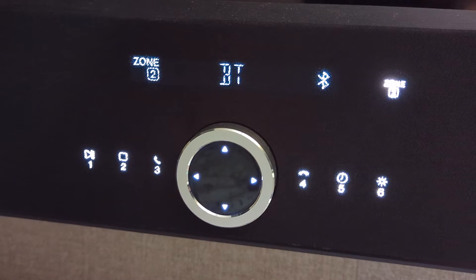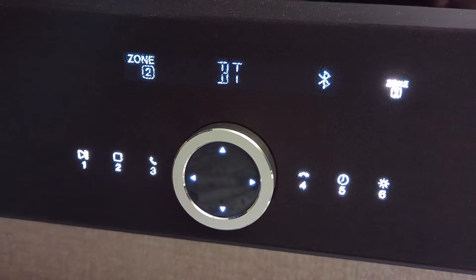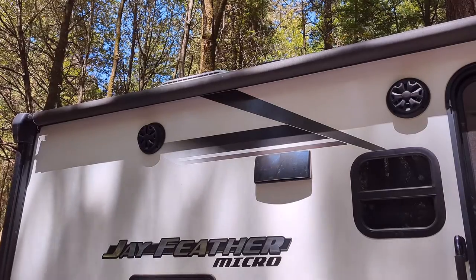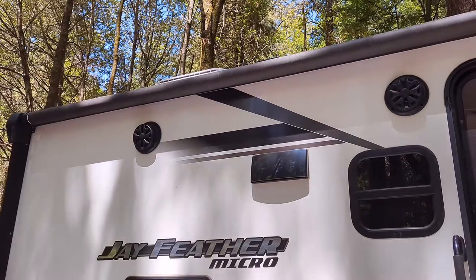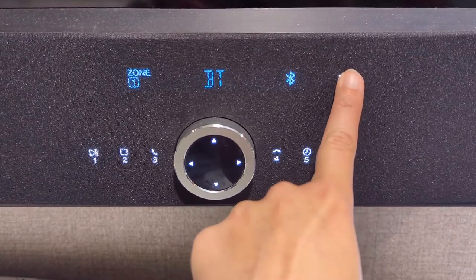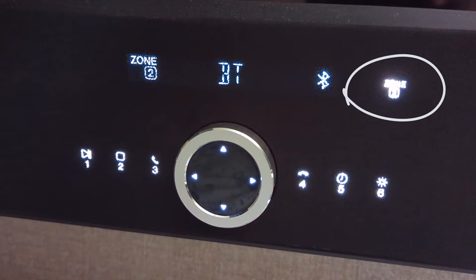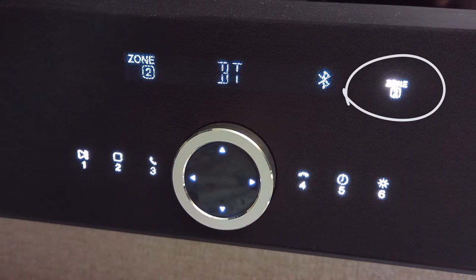Now that the TV is connected via Bluetooth to the device you want to play music with, you want to turn on Zone 2 for the outside speakers to work. This part is not intuitive at all — to get Zone 2 to work, you click the light-up Zone 2 button on the TV. This is one of those buttons that is in an area that looks like a speaker. It's not very clear that it's a button, but that is what you need to push to get Zone 2 to work.